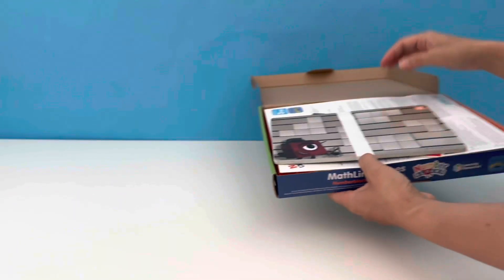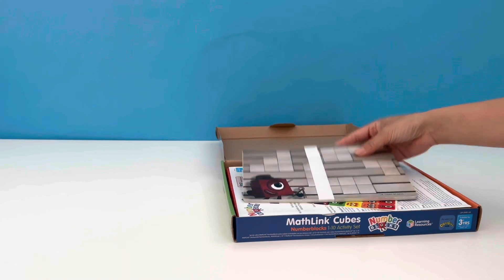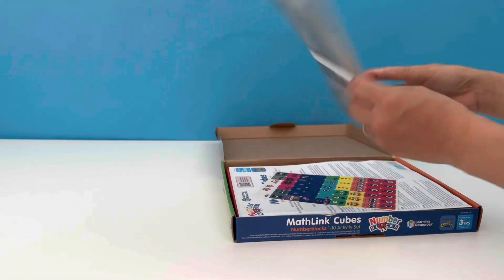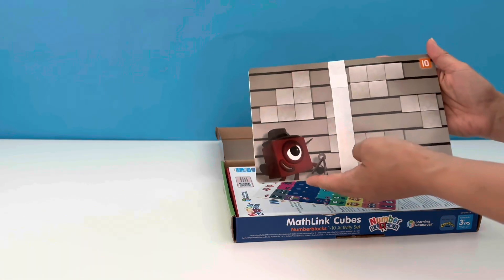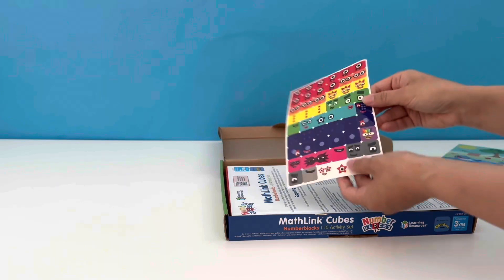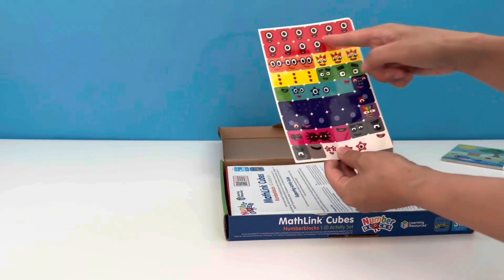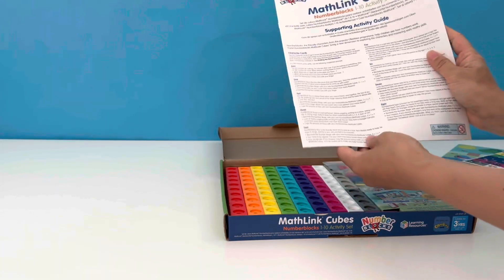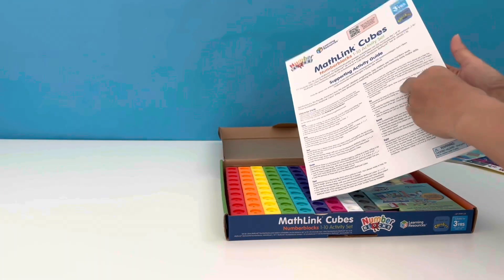Inside we've got the activity cards which tie in with the Number Blocks episodes, so we can play them out with the characters we build. Oh, that one looks like it's from the episode 'The Wrong Number'. We also have the stickers to bring our Number Block friends to life. We've got the activity guide with instructions.